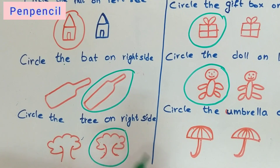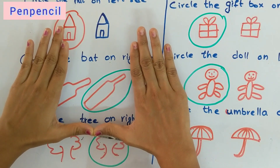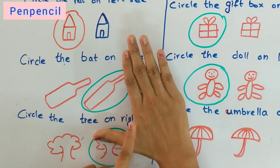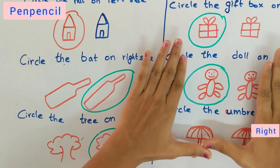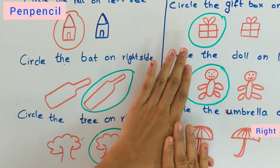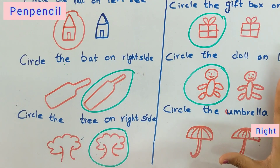This one is the right side. Have you understood? Keep your hand like this — here L is not formed, so this is the right side. I have circled here. Now circle the umbrella on the right side. Keep your hand like this — where you can see L, that is the left side, so the other side is the right side.